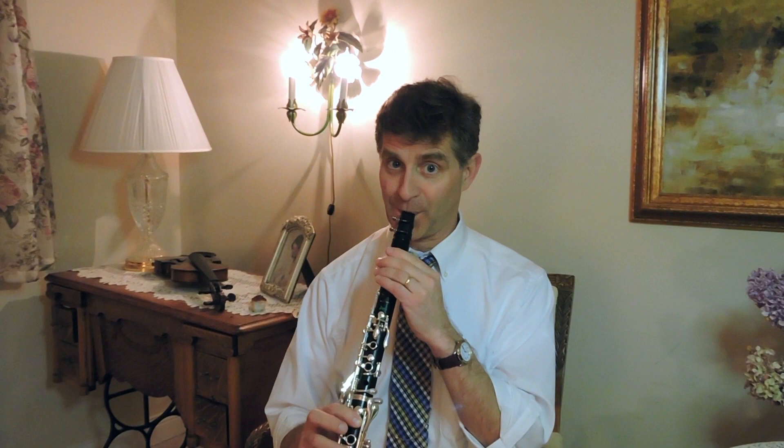The next thing with regard to the embouchure is how much clarinet mouthpiece do we actually put in? My stock answer is as much as possible. We want to get as much of the surface area of the reed working for us as we possibly can. A very easy trick to find the optimum amount of mouthpiece is to simply blow an open G and push the mouthpiece in until we get a squeak — cover your ears — and at that point, we've gone too far.